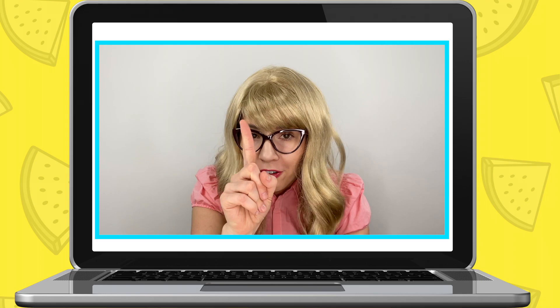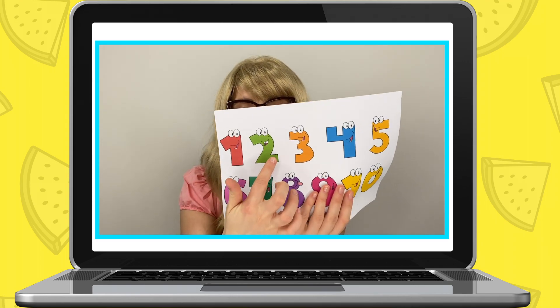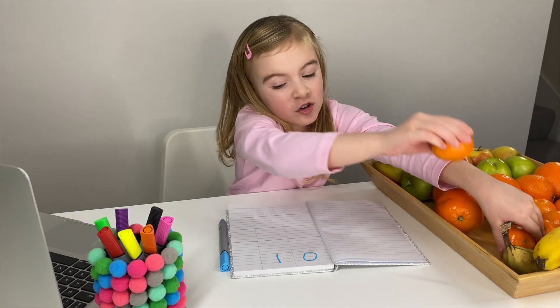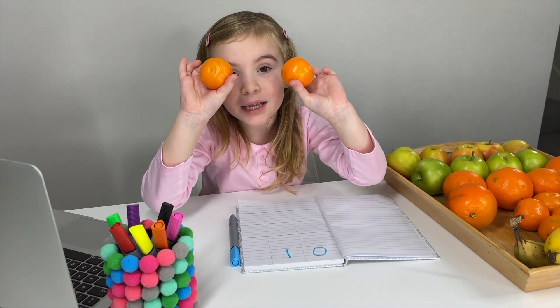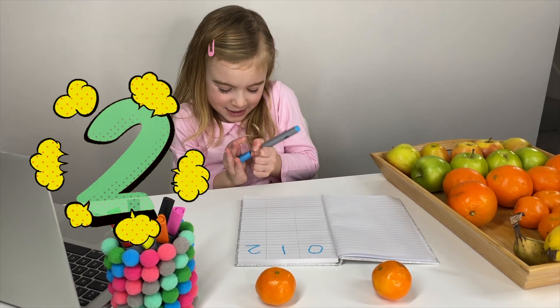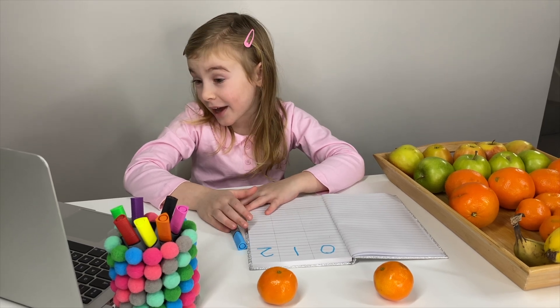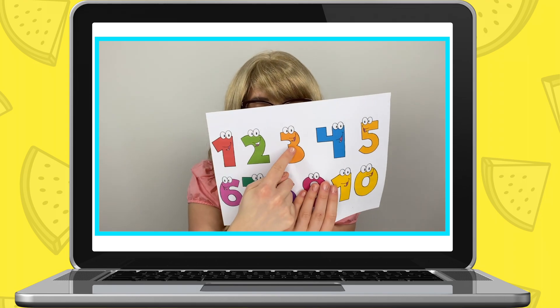Maria: I got my banana - I got my one, Miss Elizabeth! Miss Elizabeth: Well done, Maria, you got one fruit. Now I need you to get two fruits. Number two. Maria gets two lemon pieces. Now I need you to get three fruits out for me.